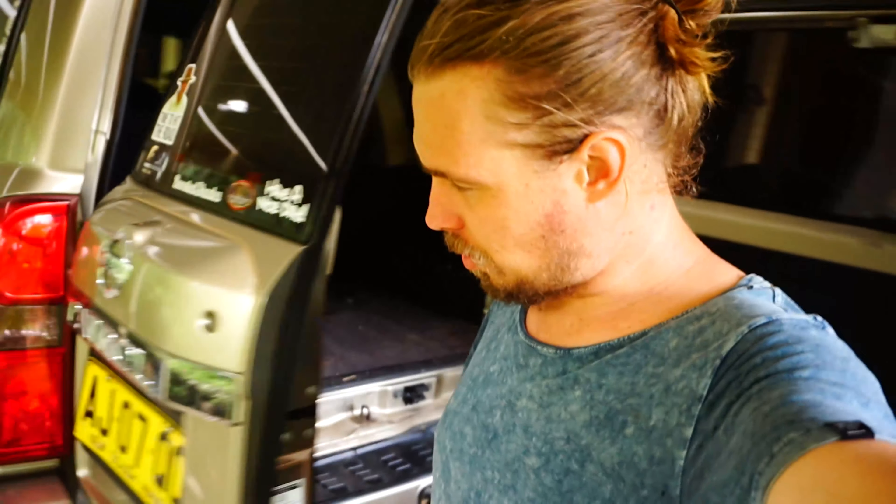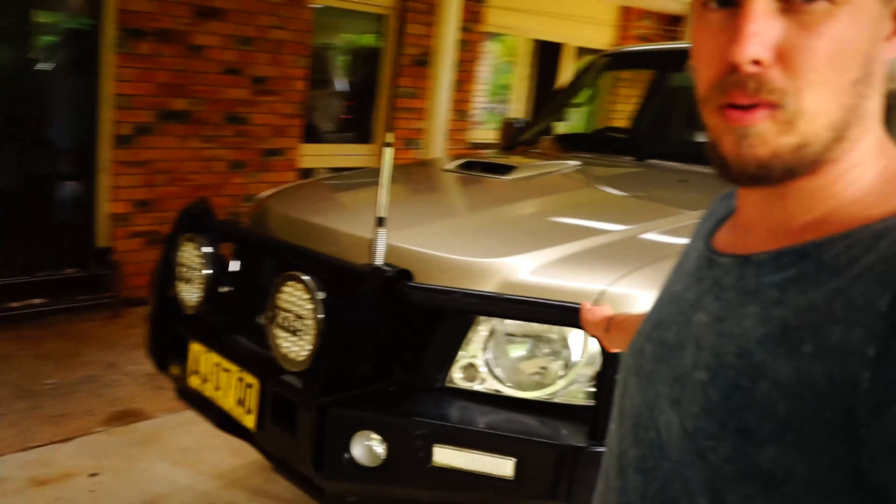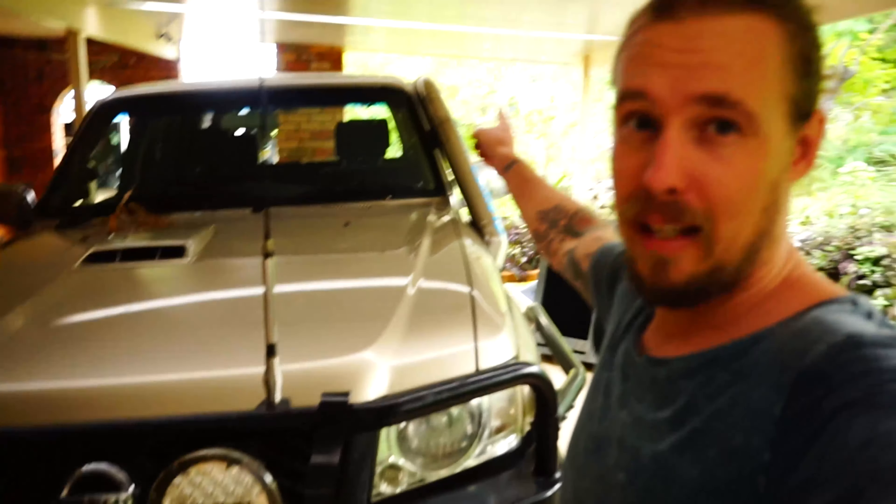Alright, the drawers are out, which is awesome. Going to give this carpet a bit of a vacuum and start cleaning up inside a little bit. Next job is to start pulling off the side steps and brush bars. Then we're going to disconnect the lights, disconnect the cable that was running to the LED light bar at the top, and pull the aerial out. There's a whole bunch of stuff I found inside the car that was done previously before I owned it.